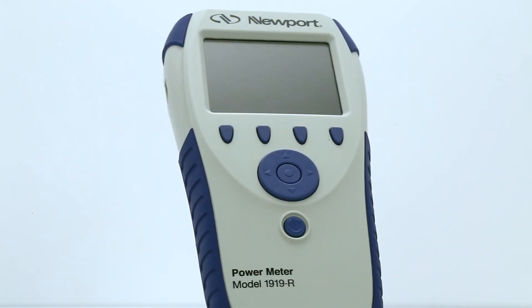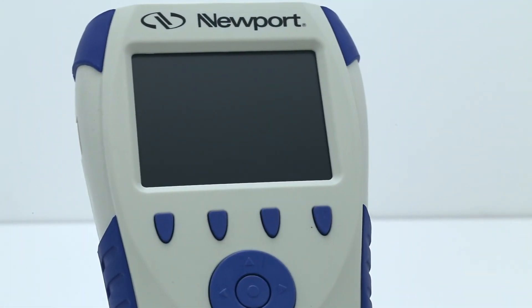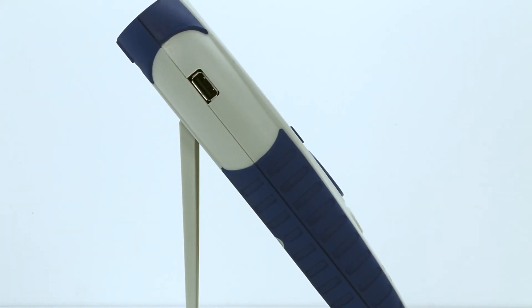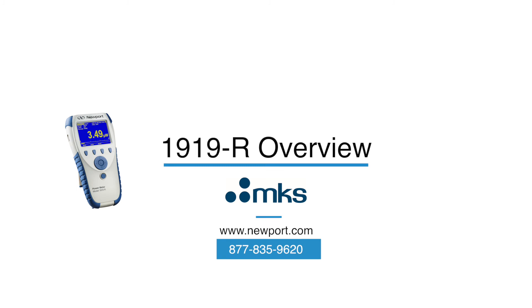Thank you for your interest in the Newport 1919-R, the most advanced portable optical power and energy meter available. For more information, please visit our website at www.newport.com or call us at 877-835-9620.